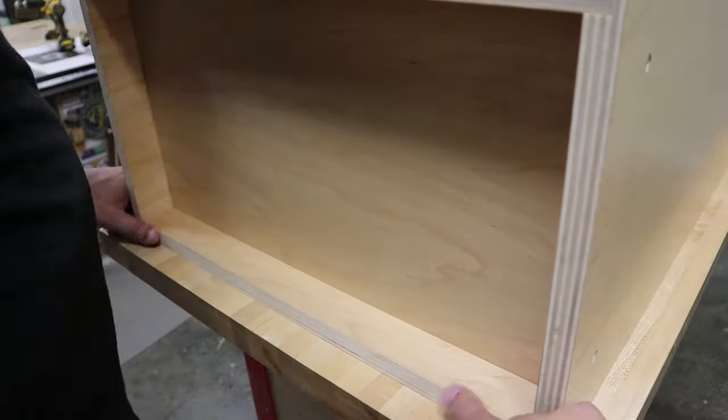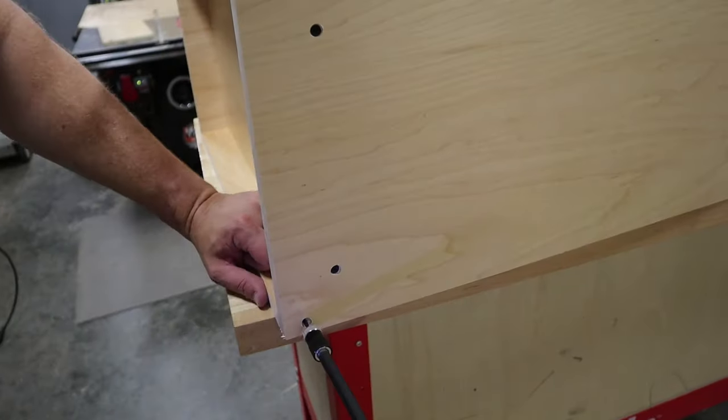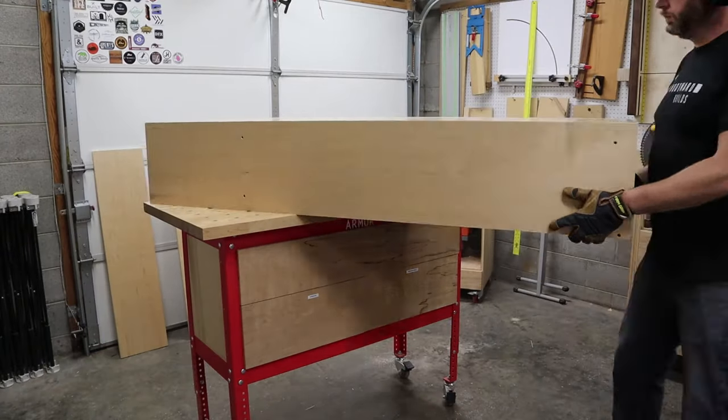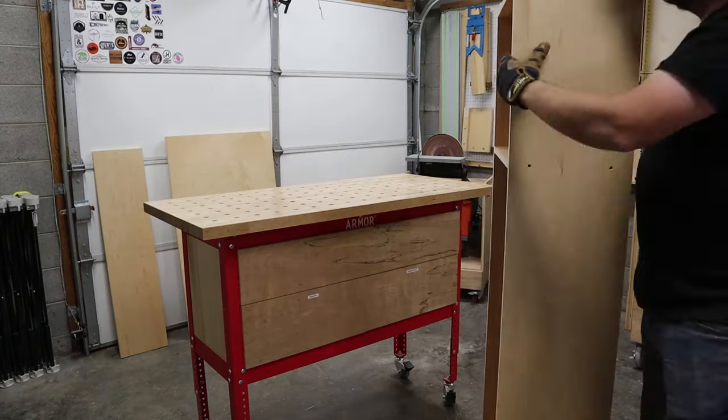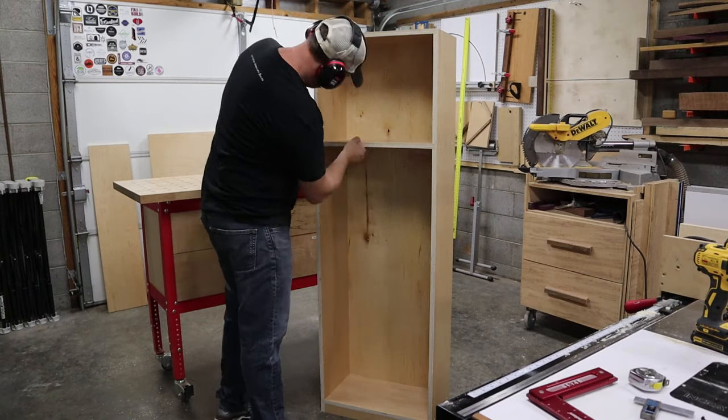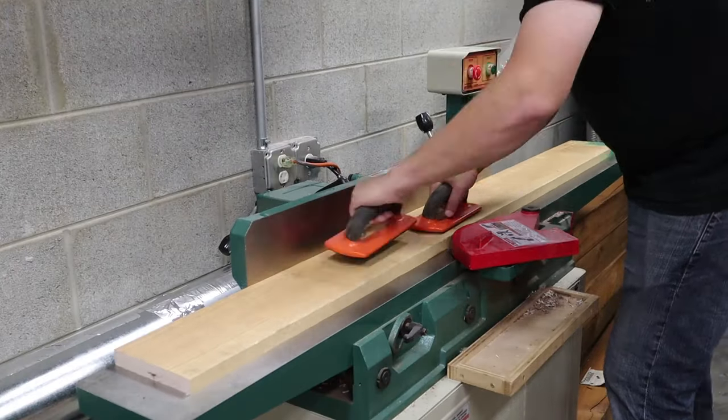One final detail was to add the spacer underneath the bottom at the front of the cabinet, and I just screwed that in from the sides. Now the carcass of the cabinet is complete, and you can start to see why I love this pre-finished plywood — it already looks so good. So next, I turn my attention to the face frame.